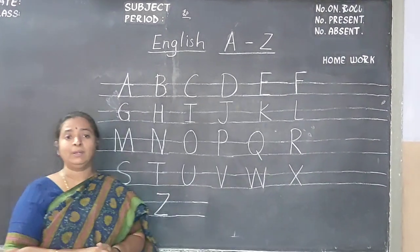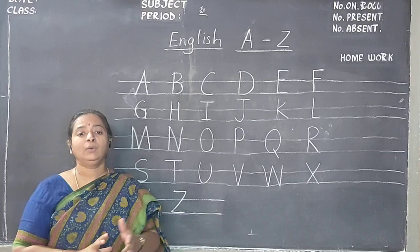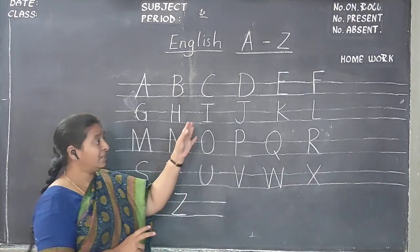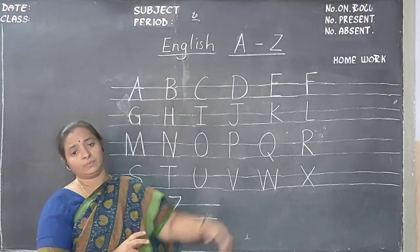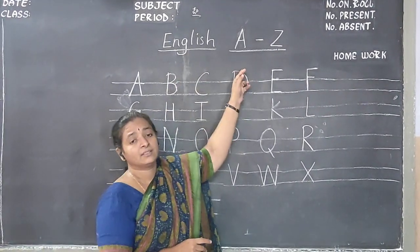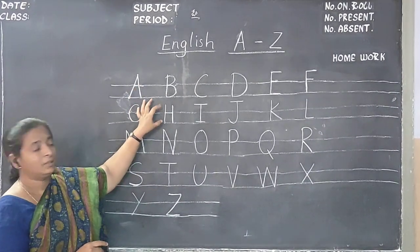If you have a double rule book — new books — then take a double rule 200-page book. Take a pencil. Leave one page and start from the second page. Double rule means only two lines will be there in the book. Take the help of your parent. Write these letters. Double rule means only two lines, a little space, and then two lines.